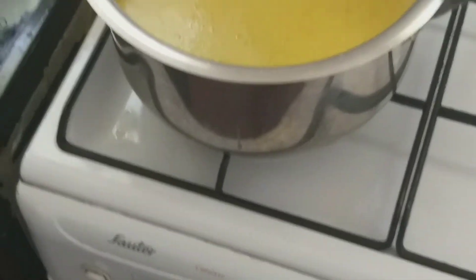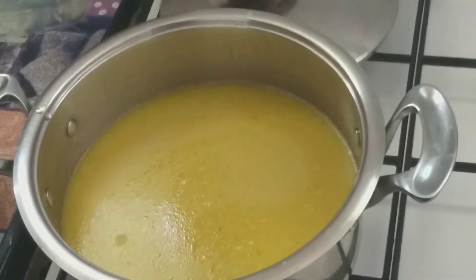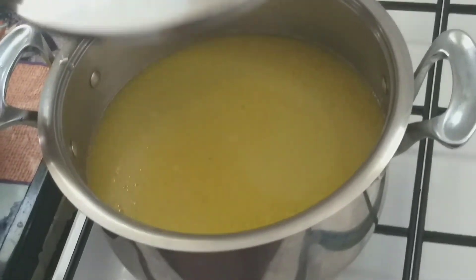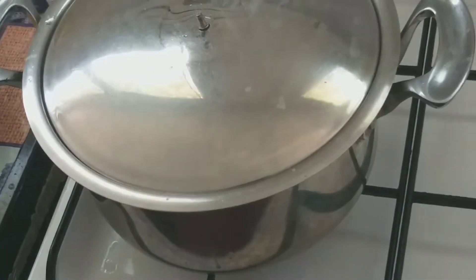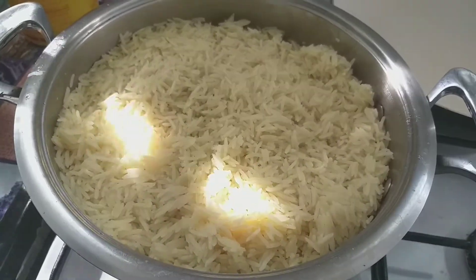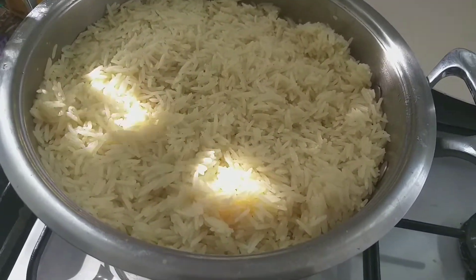I'll cover the rice and cook for 20 minutes. This is my rice after 30 minutes — I am going to fry it now.